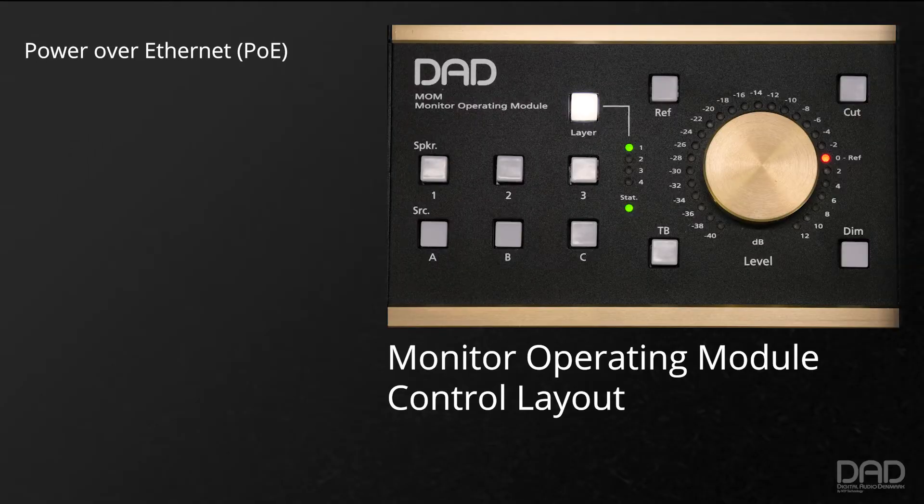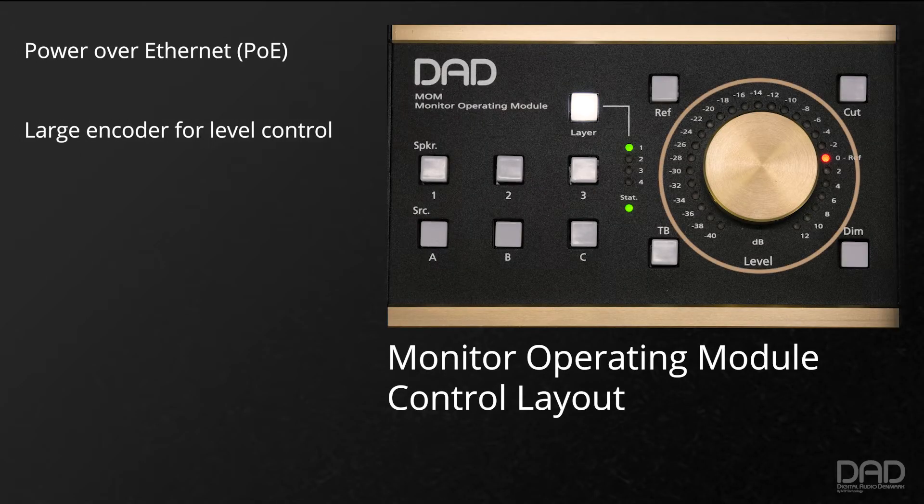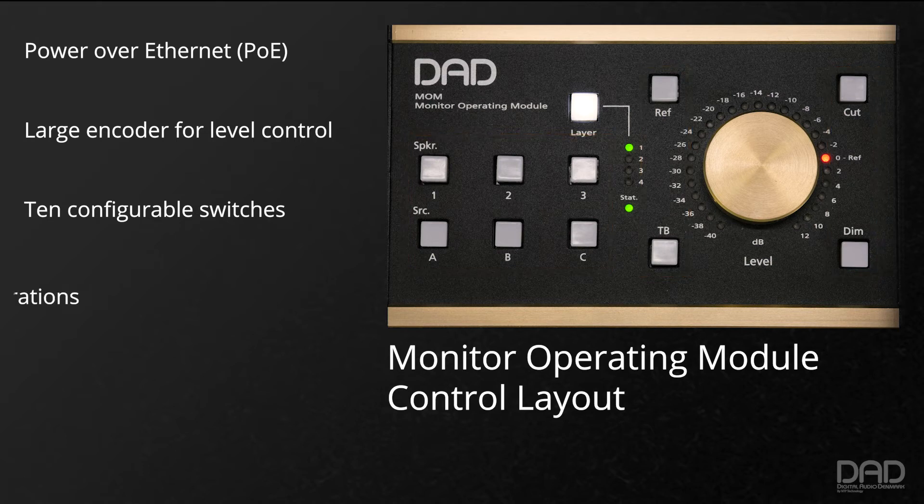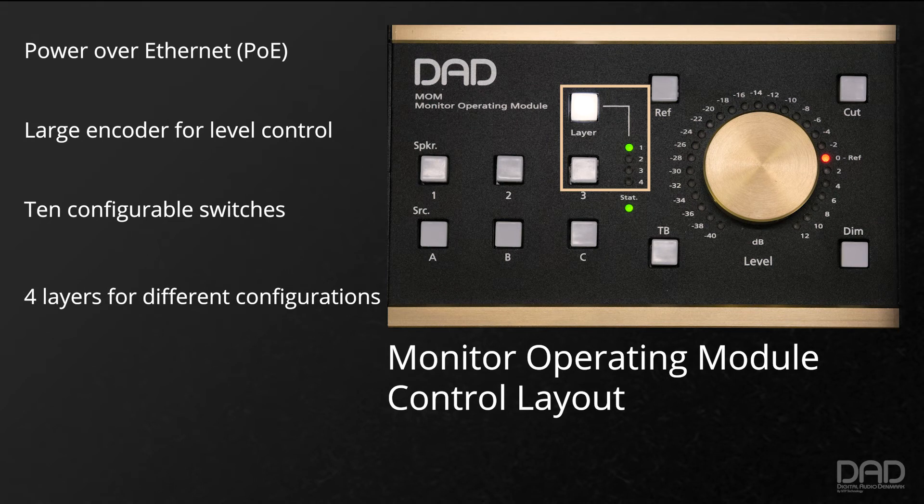MOM is a power-over-ethernet-based controller that has a large, high-quality rotary encoder for level control, making it easy to adjust the monitor volume at any time. MOM has 10 configurable switches that let you set up what sources, outputs, and other monitoring functions are accessible at any given moment. MOM also has four layers, allowing you to reconfigure the controller at the touch of a switch.